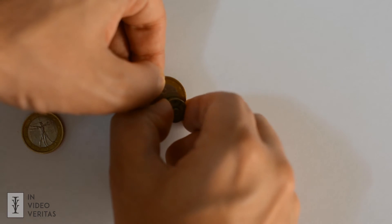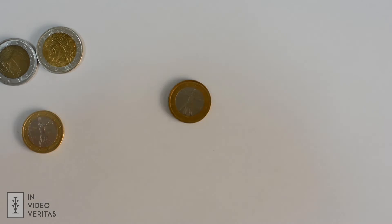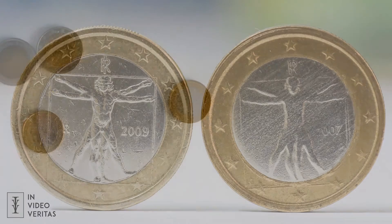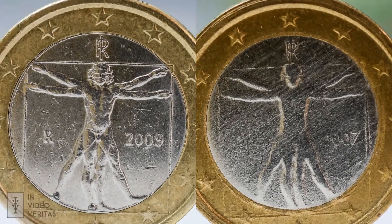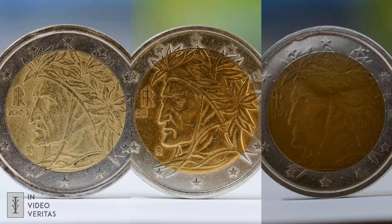This is a very easy way to spot a fake one euro and two euro coin, but what if you don't want to go around with a magnet all the time? Well, very often fake coins look weird compared to original ones and they are not very well made, as you can see here. Sometimes they are too dark or not detailed enough.